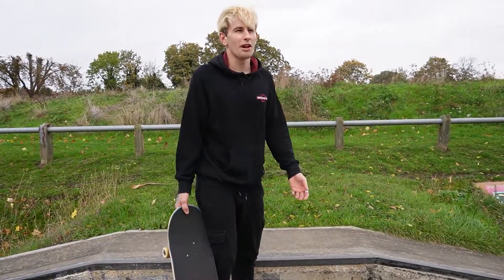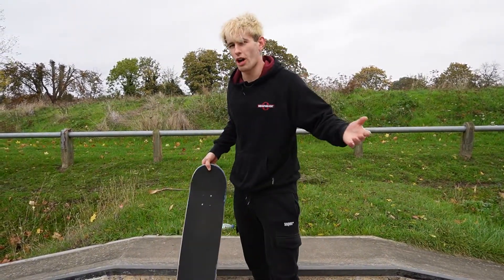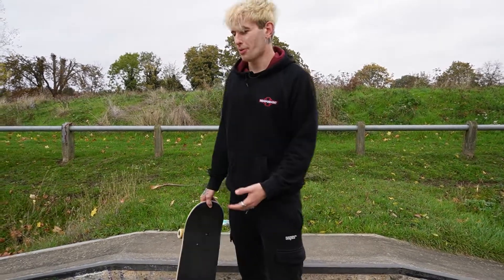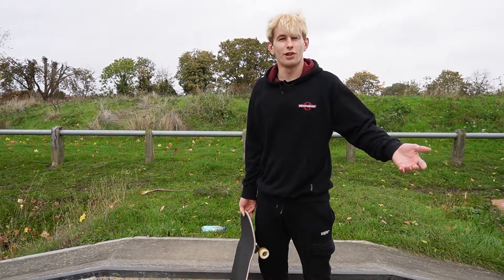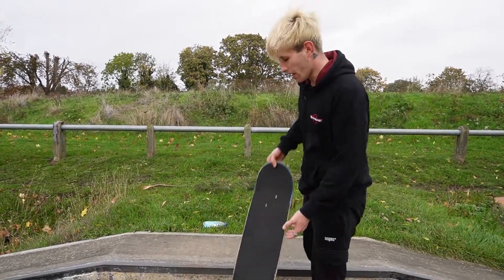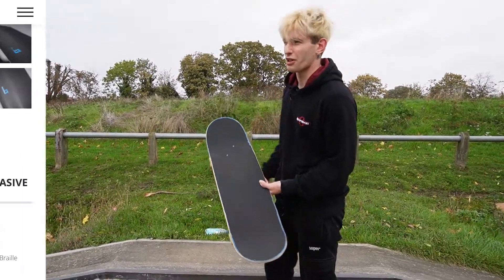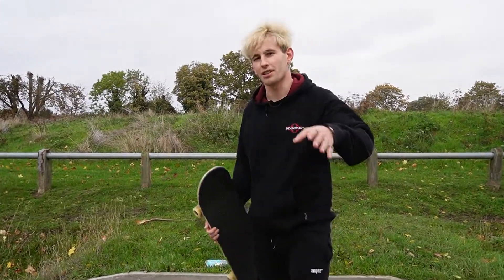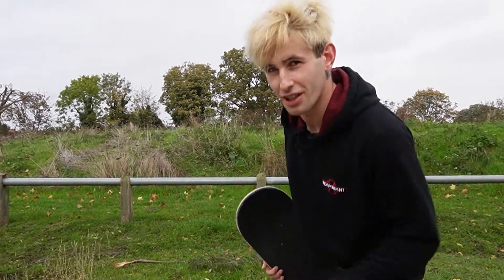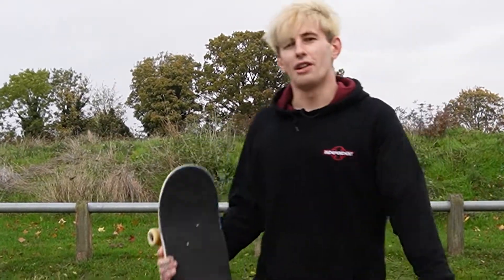That concludes the session for today. I highly recommend you guys cop some of this rubber grip tape — even if it's just to try it for yourself. It is so similar to regular sandpaper grip that you barely even notice the difference after skating on it for about an hour. It gets the full seal of approval. I got this from Braille; I think it was ten pounds and I ordered it with a board so it came with free delivery to the UK in about two days. If you want to get something from Braille, spend over sixty to get free delivery — not a sponsor, I just love Braille. Anyway, if you enjoyed the video, subscribe, drop a like, thanks for watching.